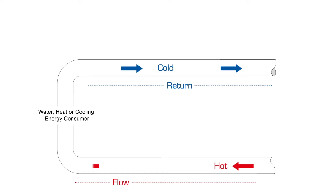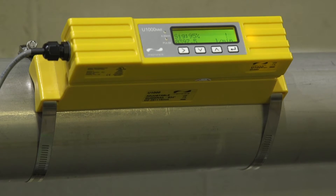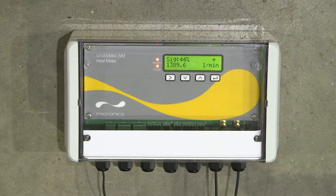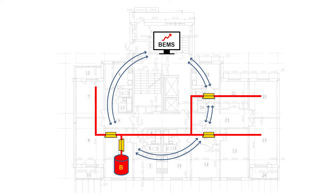heat or cooling energy. Its clever clamp-on design provides easy-to-use, low-cost flow measurement from outside the pipe, and the ultrasonic device can be used as a standalone pipe or wall-mounted meter, or as an integral part of a building energy management system.